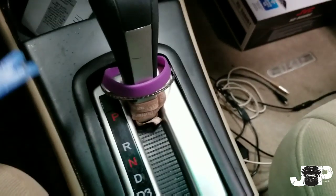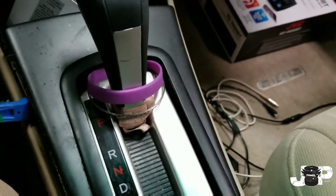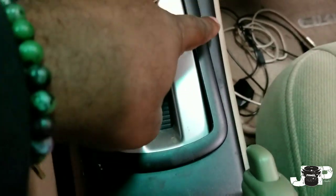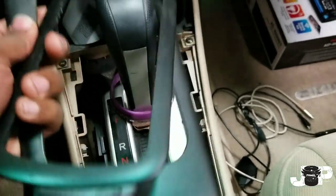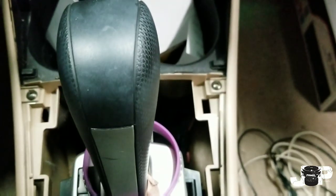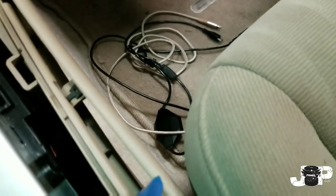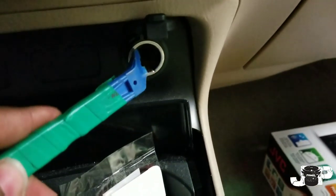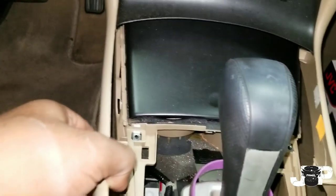First thing you want to do is go ahead and remove this part. Just take your panel removal tool, pry tool, whatever — come up under here. There are two clips right here, one and two, and two up front. Go ahead and take that off. Next we have these two Phillips screws, go ahead and take those two Phillips out. Once those are out, you're able to remove this piece. These are just clips hanging in, and once you pop the clips on both sides, this little trim will come out and we'll disconnect this harness.